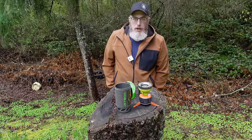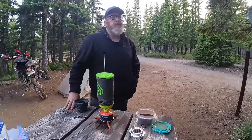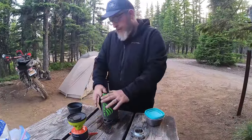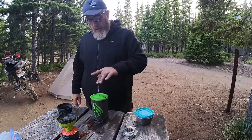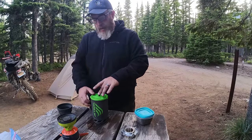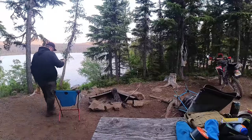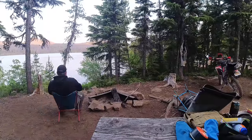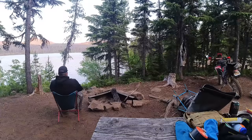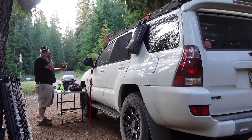Despite all those cons, what's the final conclusion on the Jetboil after three years of use? There's a reason why it continues to go with me on every trip. I always have everything I need to make coffee because it's all self-contained inside the Jetboil, including fuel. I always have some coffee stuff in my Possible's pouch too, but I never get out there and discover I don't have fuel. I'm always ready to go as long as I have this Jetboil with me.